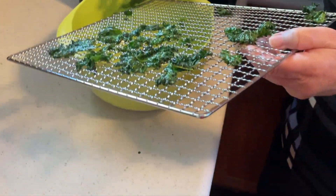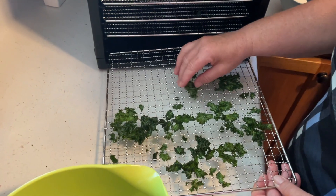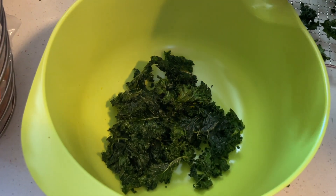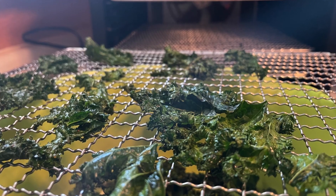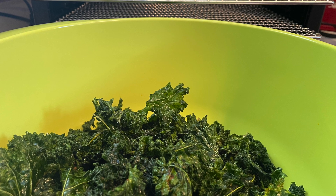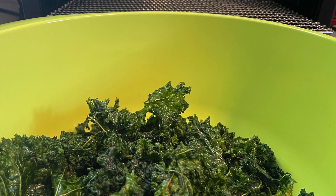If you don't have a dehydrator, there is an oven method you can use. Preheat the oven to 140 degrees Fahrenheit and use a baking sheet covered with parchment paper. You'll have to babysit them more — check them about every 30 to 40 minutes and turn them over. Place them on the middle rack, and the oven door needs to be cracked open about one inch so they crisp up nicely and are well ventilated.